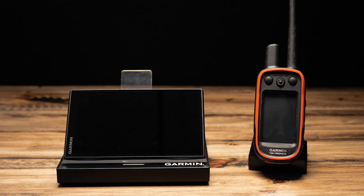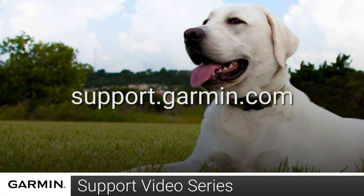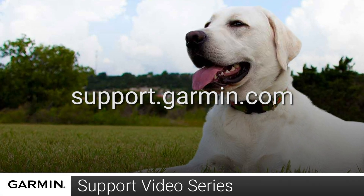And that's it! Your Garmin DriveTrac will now track your collar from a handheld. Thanks for watching. For more help, go to support.garmin.com. Make sure to subscribe.